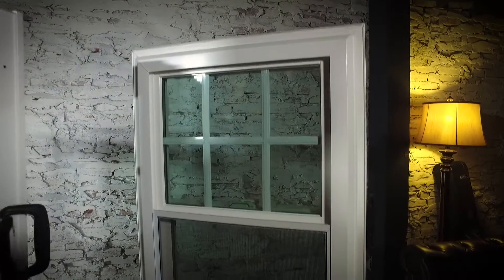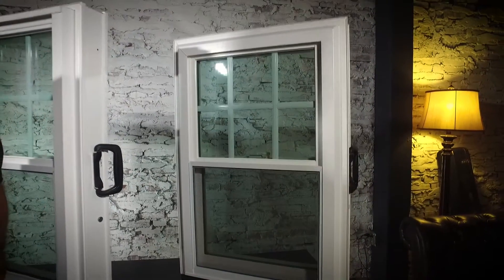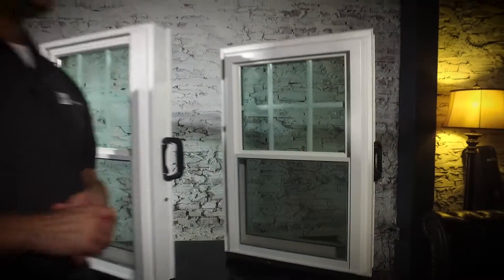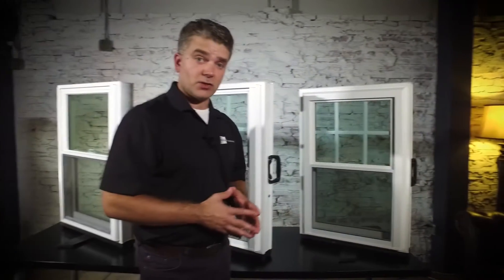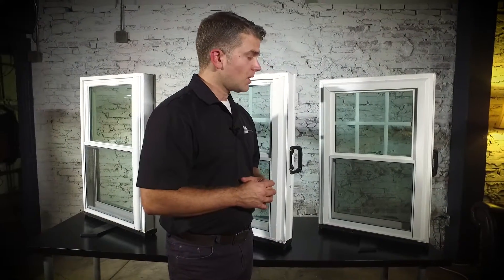Finally, the Zen Lotus — our most efficient and triple pane window. You can see that it has a full bevel all the way around the window. Great curb appeal, it's a beautiful window. Similar to the Zen Nirvana, it comes in a variety of exterior colors and interior wood grain finishes to match what you would like in your home. All of these windows carry a lifetime warranty on parts and labor. We like to say that you'll never put another penny into your window project ever again with Zen Windows.